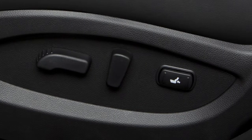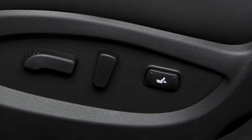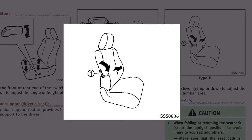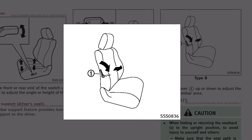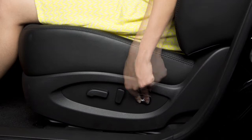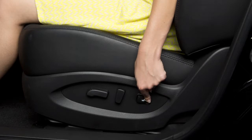The lumbar support feature provides lower back support to the driver. To adjust the manual lumbar support, if so equipped, move this lever up or down. To adjust the power lumbar support, if so equipped, push the front end of this switch to extend the lumbar support or push the back end to retract it.